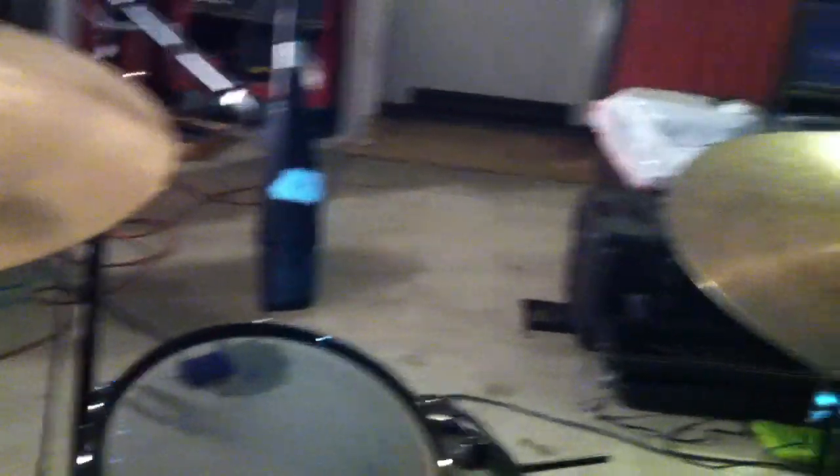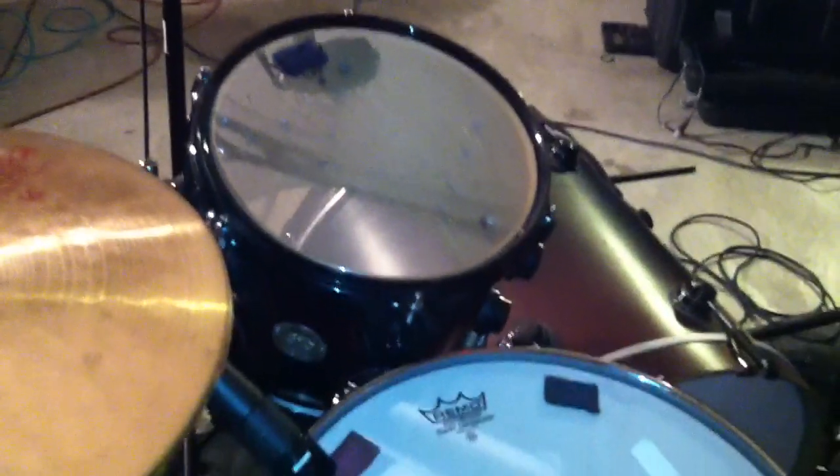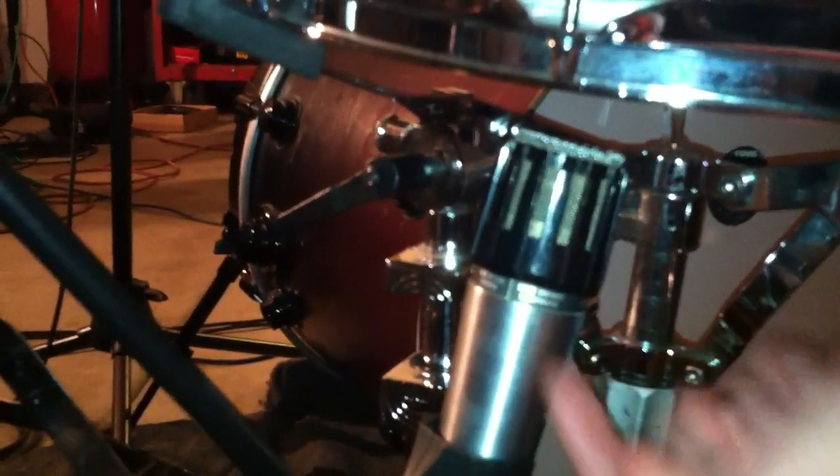And then over here on the snare, we've got a stock 57. Notice two pieces of moon gel — that's how important this snare is. And on the bottom, we've got an awesome super old Shure. They use them primarily in grocery stores for the PA systems. I've got that on the bottom to get that real kind of trashy sound.